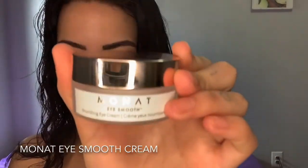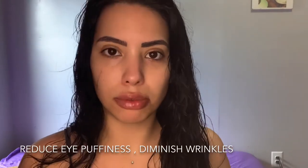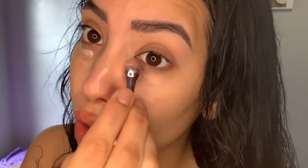The next thing is the MONAT Eye Smooth Nourishing Cream, which comes with a little cute ball that you can apply around your eyes. It is proven to reduce eye puffiness in eight hours and proven to diminish wrinkles around your eyes. I love eye products because I feel like the eyes are the most important feature in your face — they're really sensitive. You can use this ball so you don't have to use your finger directly. I also love using this Mario Badescu Facial Spray Water.